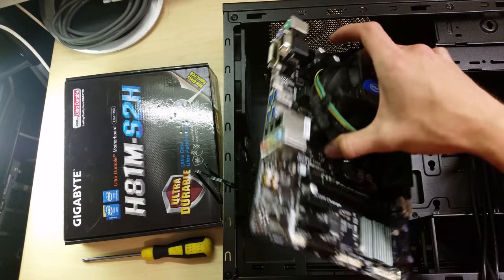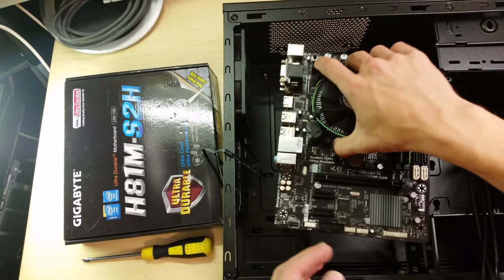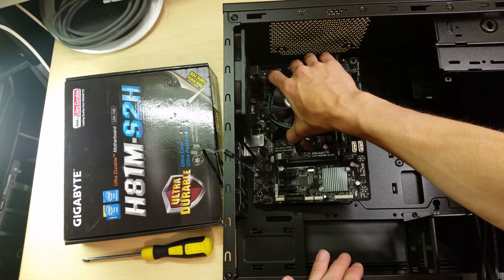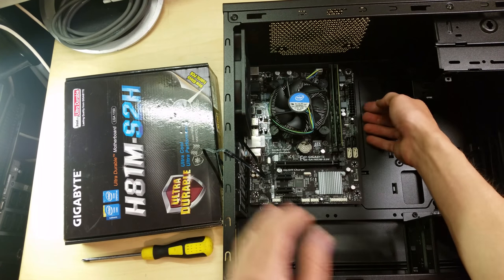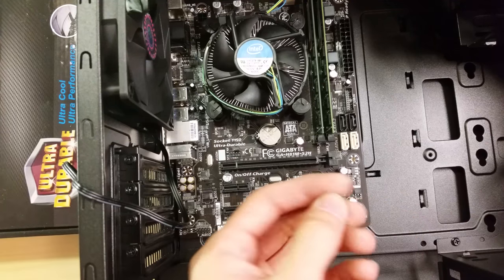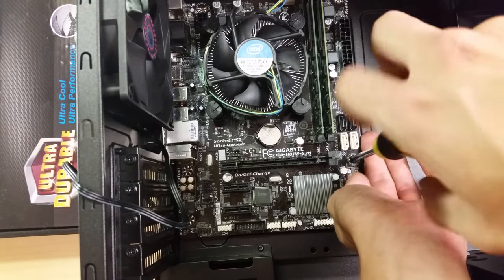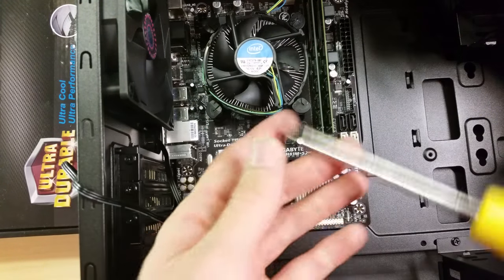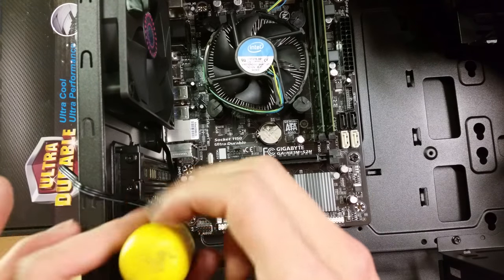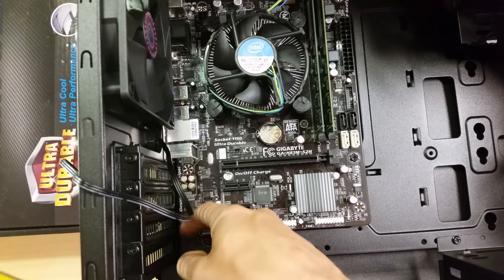Hold the board by the heatsink, line it up at the back with the IO shield, and set it down onto the standoffs. Once lined up with the screw holes, start with the centre screw to hold it in place, then fit the rest. Don't over-tighten — just turn until it stops and give a little more, so it's secure but not stripped.